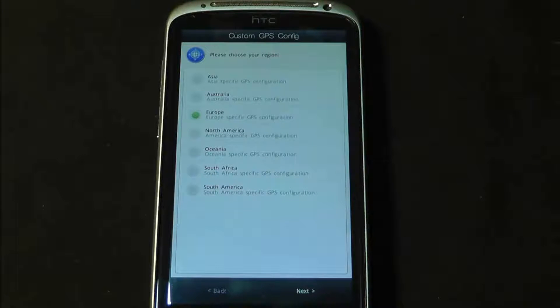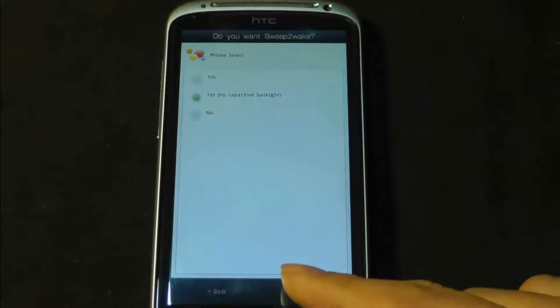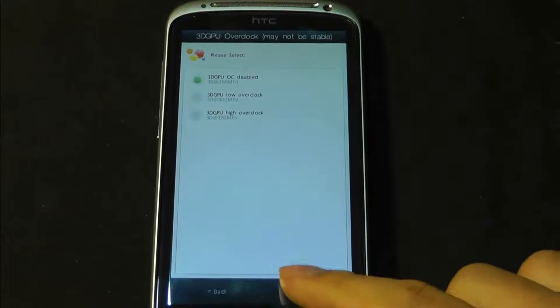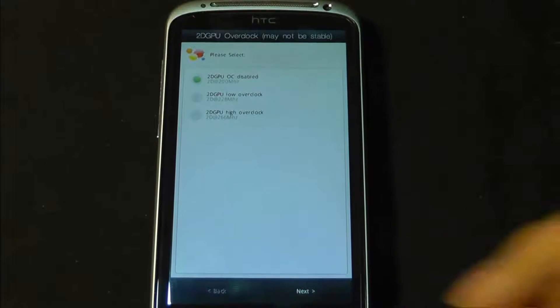Choose your region — there's Australia. Please select yes or no for capacitive backlight. Default. It says do you want sweep to wake? Yes. 3D GPU overclock — overclock disabled. Yes, I just want it to be stable. Disable, disable — I want it to be stable.